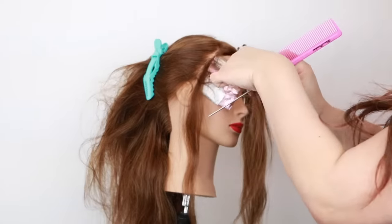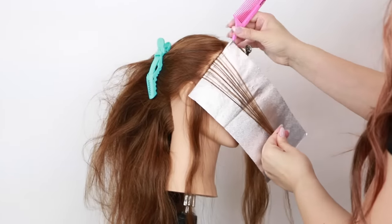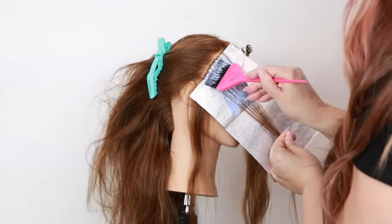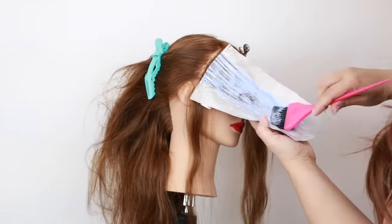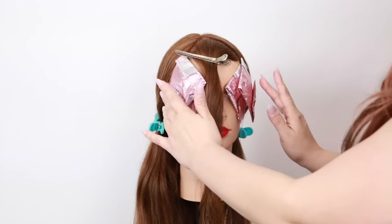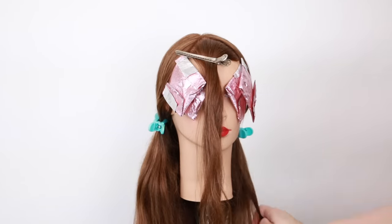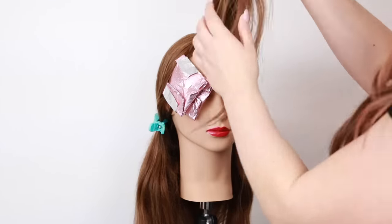I'm just going to baby-light that section, then do the same exact thing to the other side. Now that I've got my two side sections, again the same thing on the other side — this just adds that softness so when this bold money piece falls, we have a little bit of added blonde coming down through the hairline. But if you want maximum contrast, you don't even need to add these in.